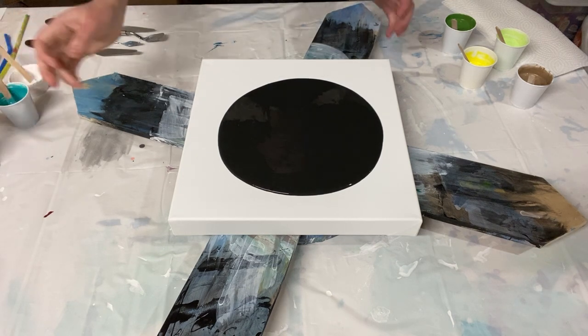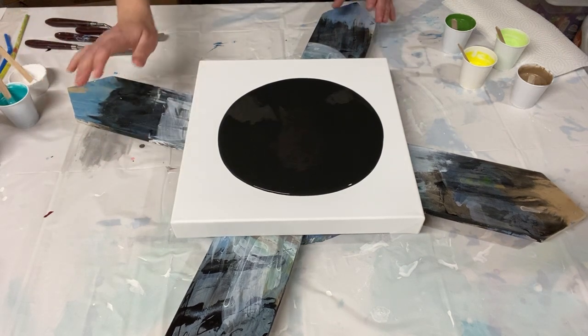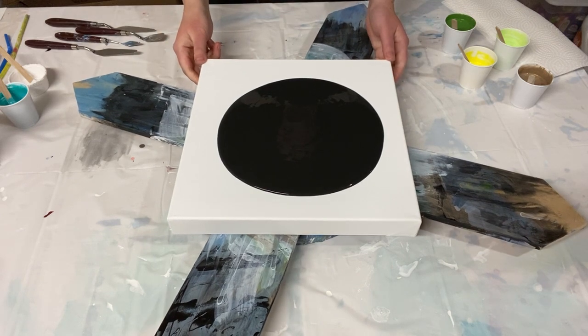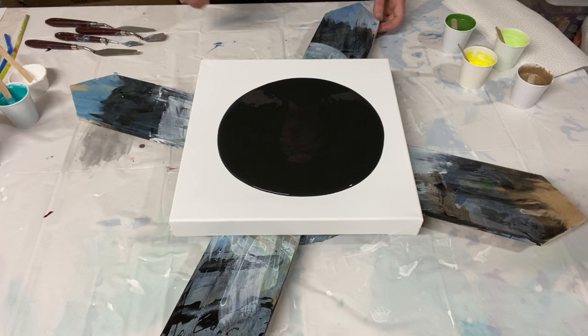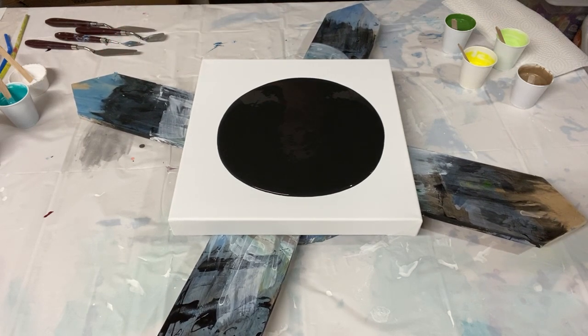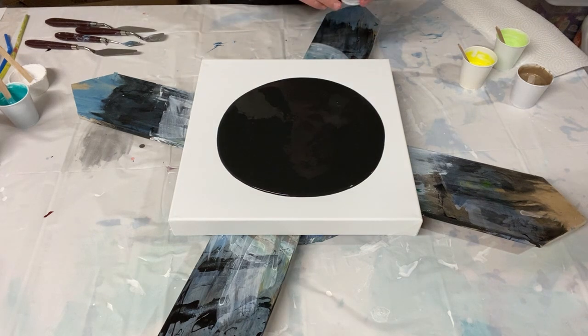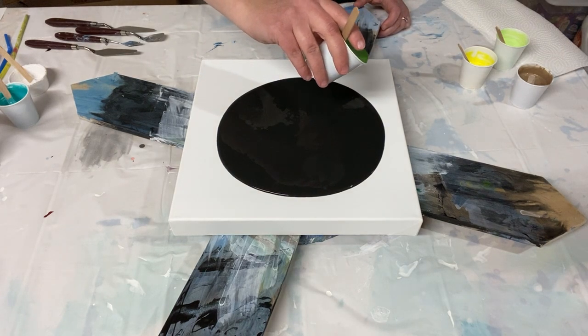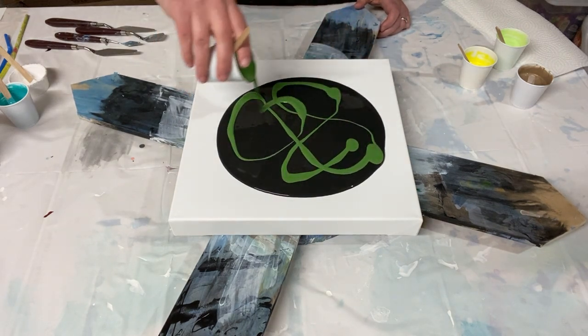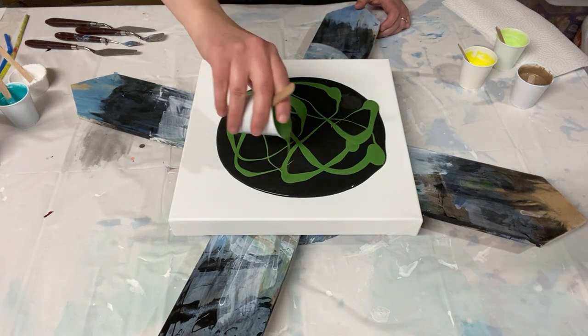It's a 12 by 12 deep canvas, so I'm really excited — it's just so fancy compared to the usual thin ones. For the green and gold, I'm not going to make puddles; I'm just going to spread them across the surface.